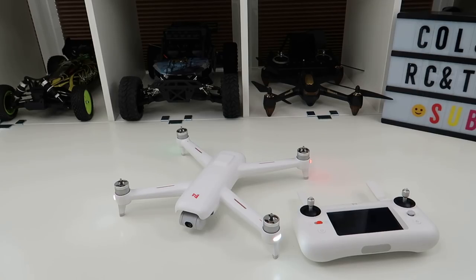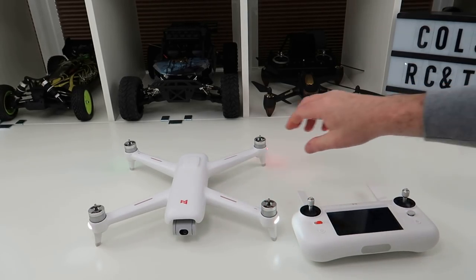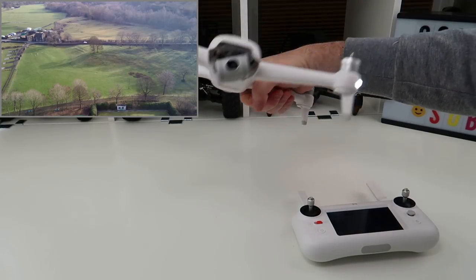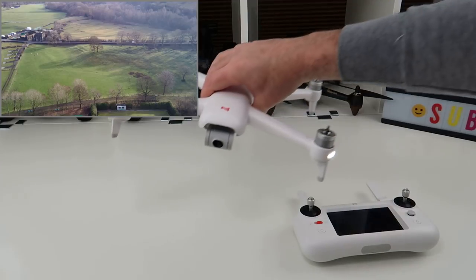Hi, welcome back to Kolsky Drones. So recently I did a video telling you my final conclusions on this drone — I've now flown it a lot of times. So I want to do a similar thing with this. It's now had a lot of flights under its belt and my conclusion hasn't changed too much since the original video I did, to be honest.